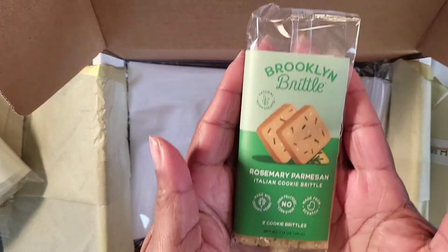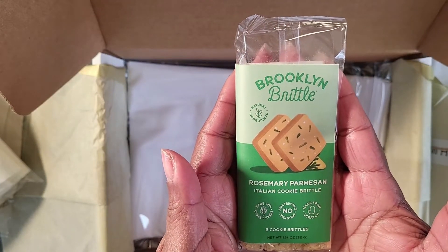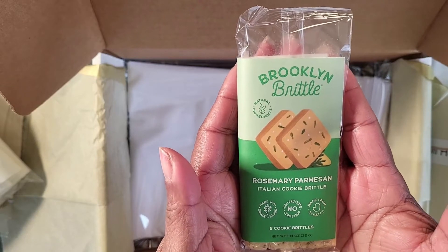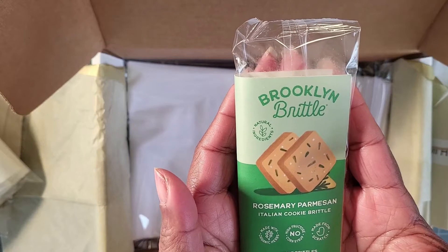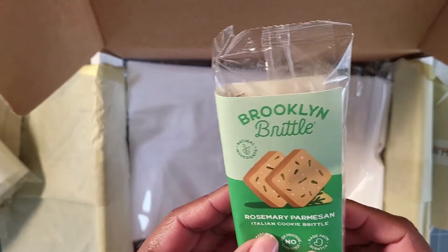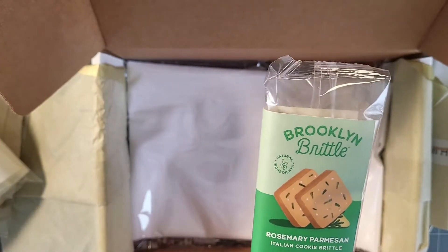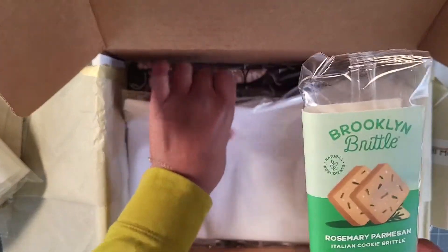There's always a piece of Brooklyn Brittle in the box. This month we're trying the Rosemary Parmesan — recommended by one of the subscribers. I'd never tried this flavor but I love it. Since we're in Thanksgiving season in the US, it was a fitting addition — it has a sweetness to it and is very yummy.